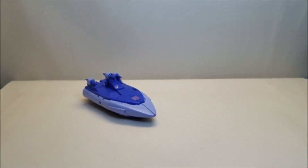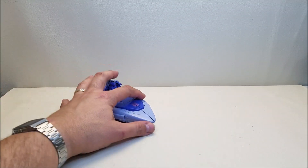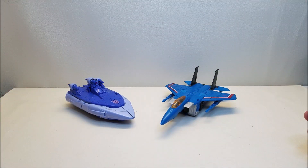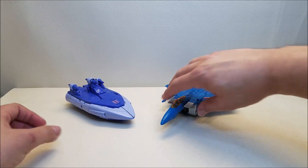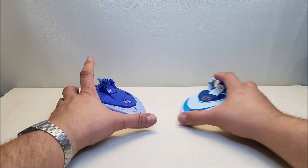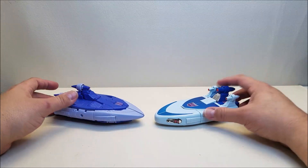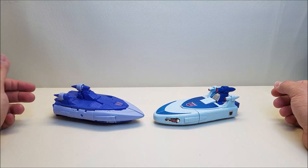For comparison, here he is with his original self — before he became Scourge, he was Thundercracker. You can see what these guys look like together. It's a good Voyager-sized figure. And of course, I would be remiss if I did not compare him to his original G1 self. You can see where the inspiration came from, where we were and where we are. These guys look really, really nice together.